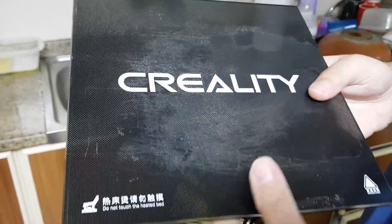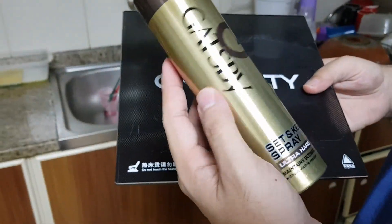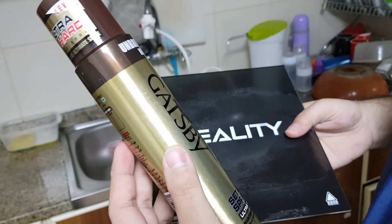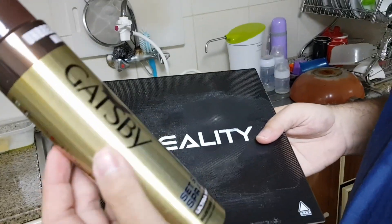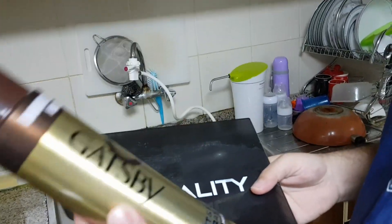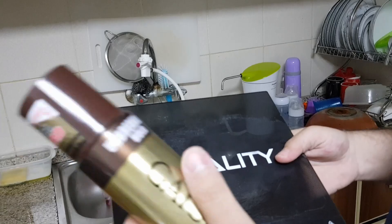What you need is a hairspray. I'm in the UAE, so this brand seems to work well for me and it's available in any Nesto hypermarket. It's a level 7 ultra hard hairspray.